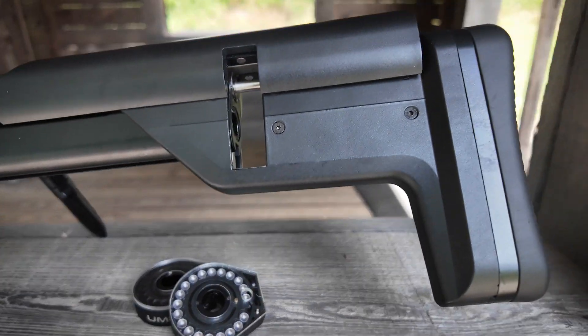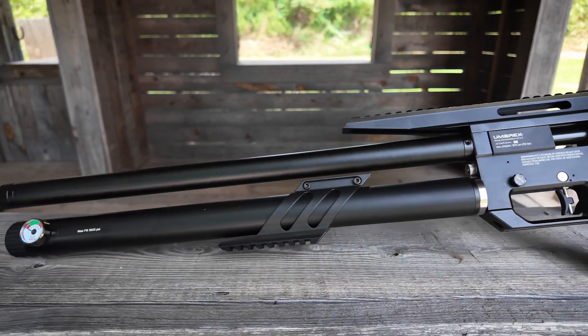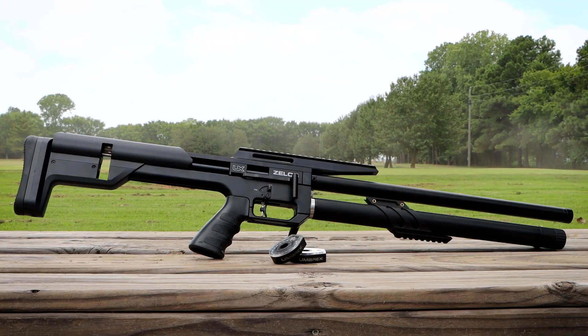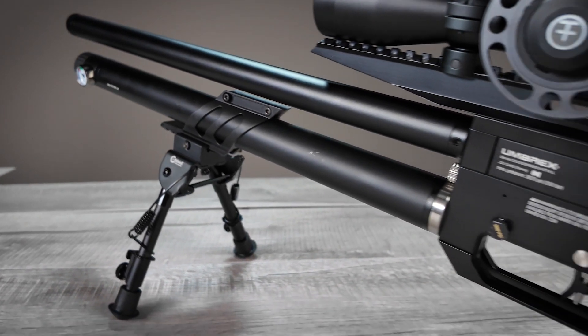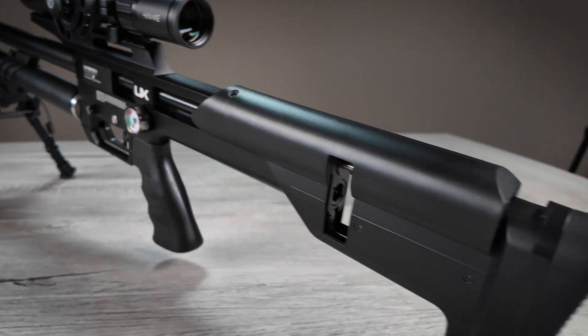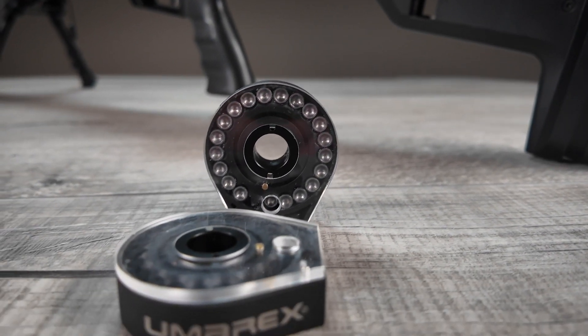As air gunning has grown in popularity, shooters have asked for more customization options on factory rifles. The Umarex Zelos answers those requests. The Zelos is a modular, bullpup rifle designed for everything from plinking to pesting, hunting to bench rest competitions.